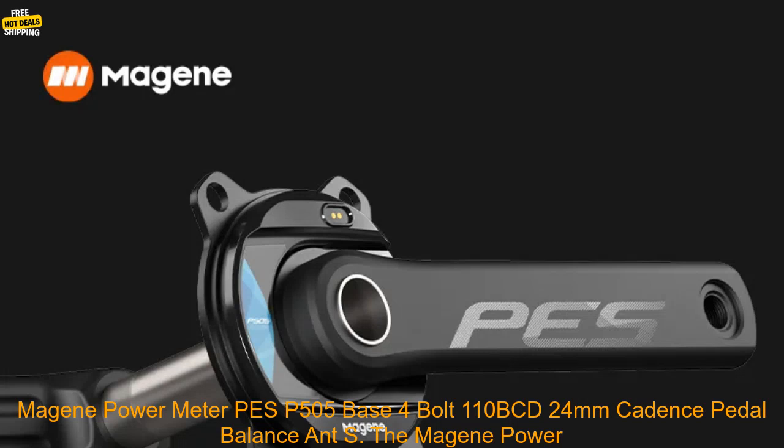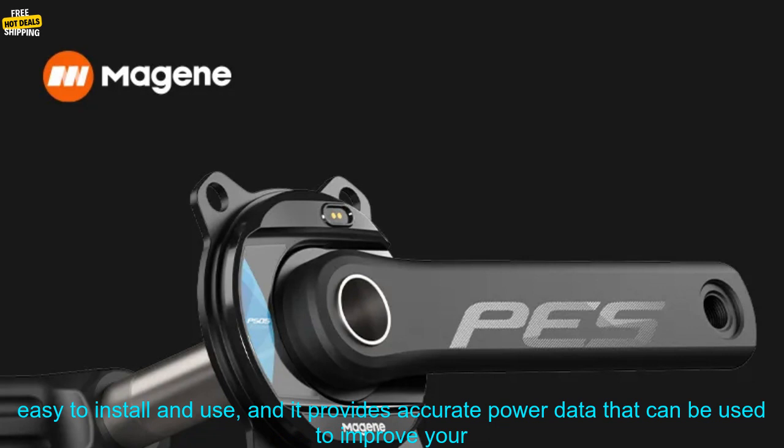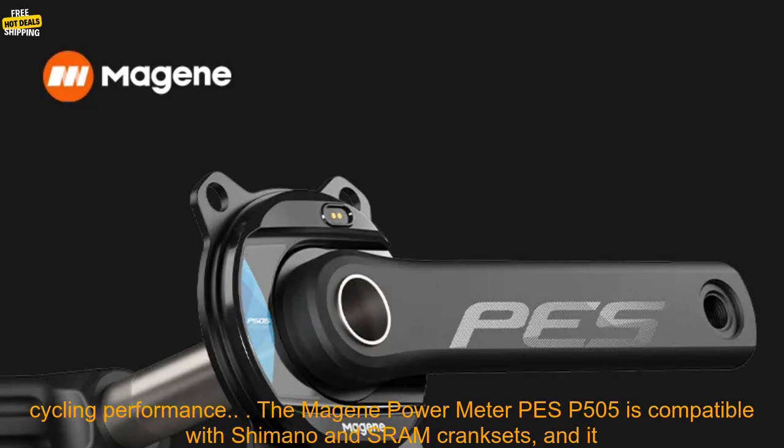The Majin Power Meter PES-P505 features a Base 4-Bolt 110 BCD, 24mm spindle, with cadence and pedal balance tracking, and ANT+ connectivity. It is a great option for cyclists looking for a reliable and accurate power meter that is easy to install and use, providing accurate power data to improve your cycling performance.